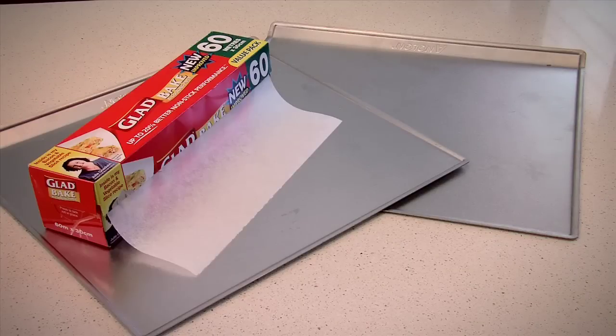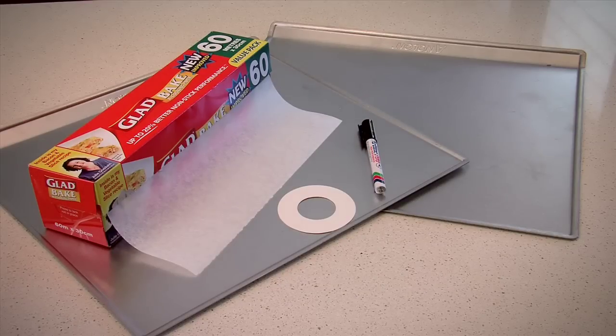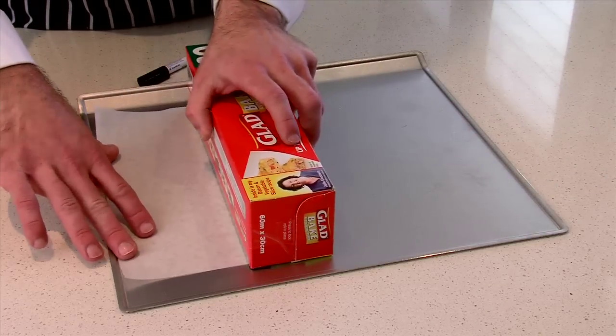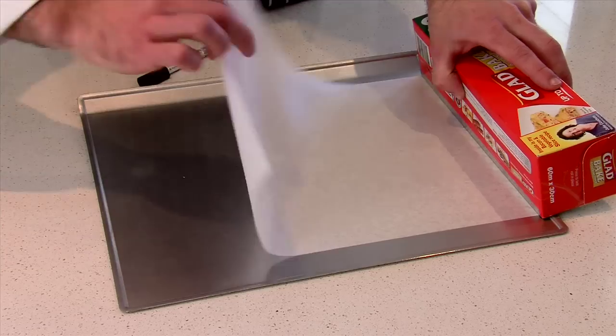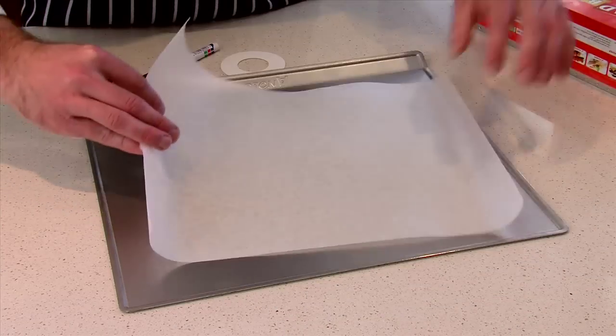So we need two baking trays, some baking paper, a dark marker pen, and the tracing ring that came in the box. The prep will take about 10 minutes. First thing we're going to do is make a piping guide. Cut the baking paper the same size as the trays and then lay it down flat with the curly side up.